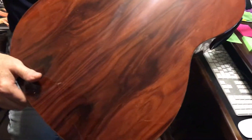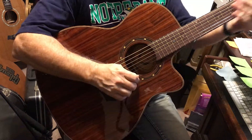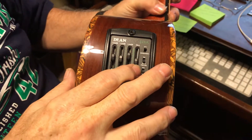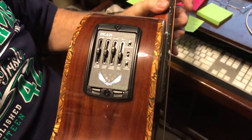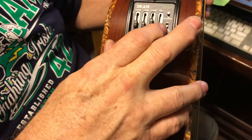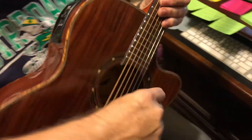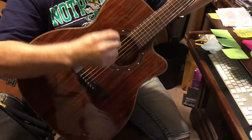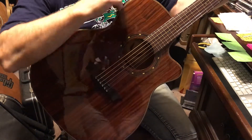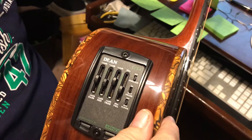It also has the Dean EQ, which has three bands of EQ with a presence switch. It also has a built-in tuner that disengages your guitar when you put it in tune mode, so you don't hear any tuning through your amp. It also has a phase switch that'll help you with feedback problems, and a switch for the Apex Oral Exciter.